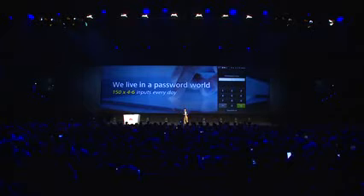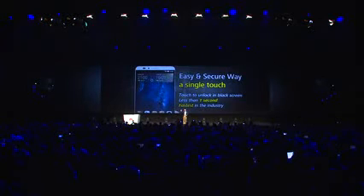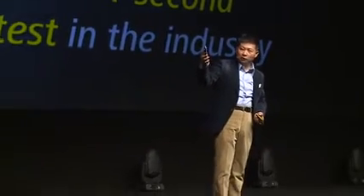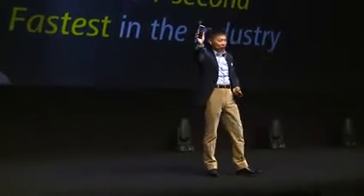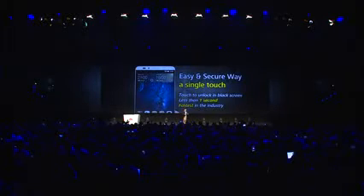But with our solution, instead of something so complicated, we need just one simple, easy, and secure single touch. No matter if the phone is blocked or locked, just one finger there — immediately, within one second, the phone is unlocked. So it's fast, very simple, easy to use, very convenient for you.